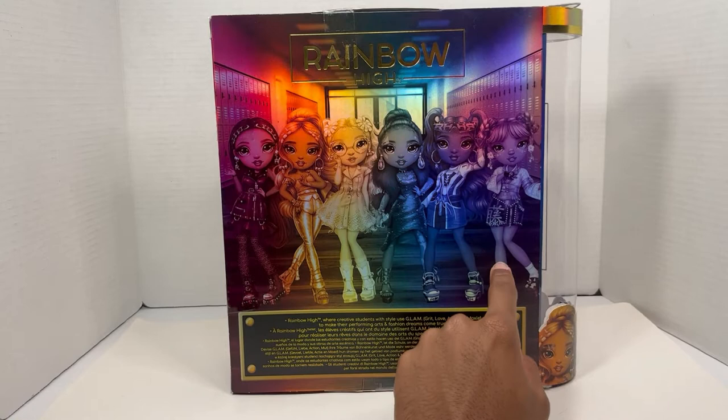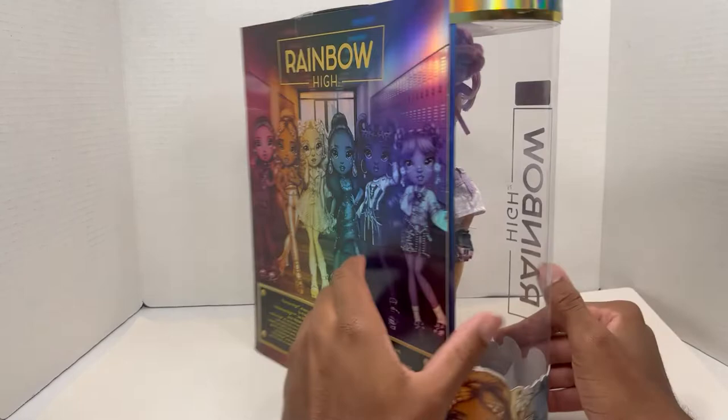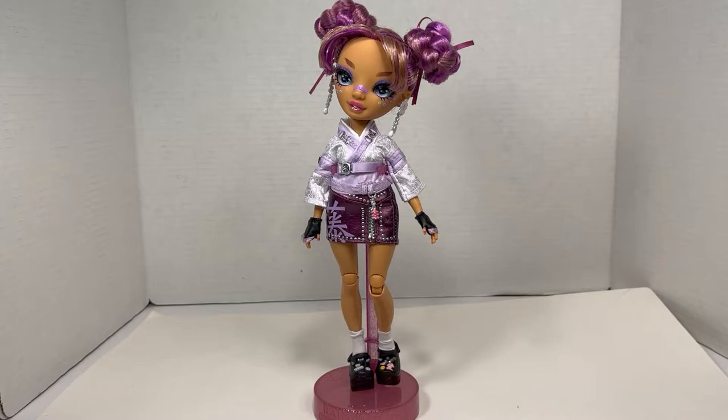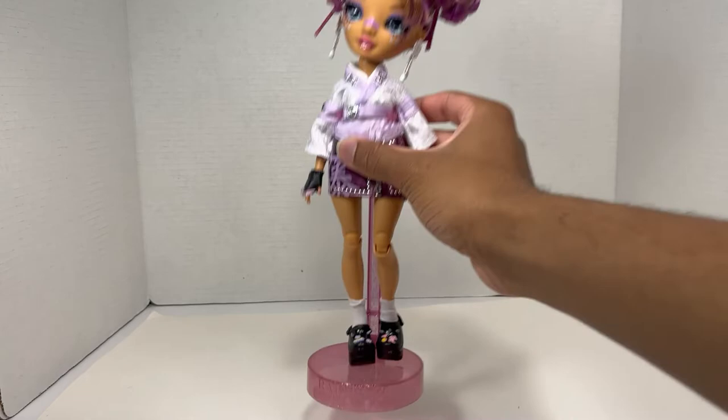I unboxed Miss Coco last week and I'm unboxing her this week. I don't have any of the other girls — stay tuned to find out — no, I don't. Let me get her out of the box and then we can get into a little review of her. Here is Miss Lila — I'm excited, she looks pretty cute. Let's get into her face.